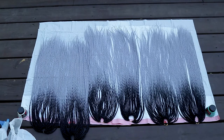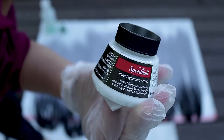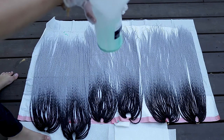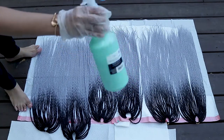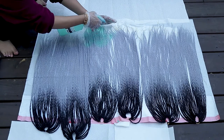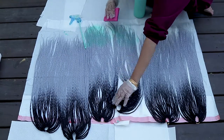Now to mix the paint, I'm just gonna put a few drops — I'm not doing actual measurements because I'm part Indian and Jamaican, we just don't do that. I'm gonna put about four times the amount of rubbing alcohol to the ink, so a few drops of the ink and then a few squirts of the rubbing alcohol, and then just spray that onto the hair.